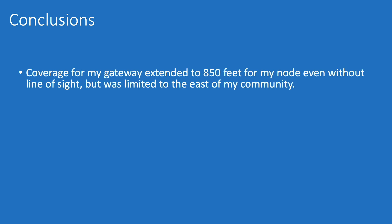So what are some conclusions I can derive from this preliminary experiment? The first is that coverage for my gateway extended to 850 feet from my node, even without line of sight, but was limited to the east side of my community. It's at least 850 feet because I didn't really push the bounds of telemetry on the east side by walking down some of those cul-de-sacs — I just stuck to the loop.